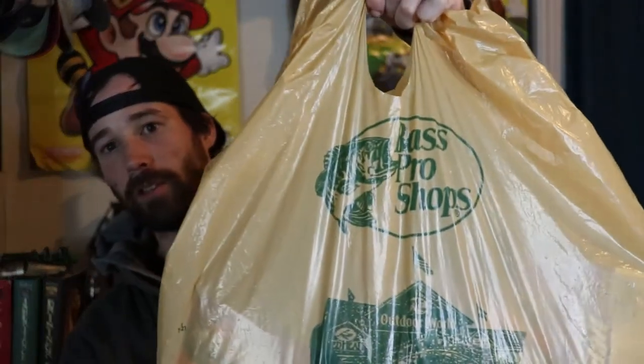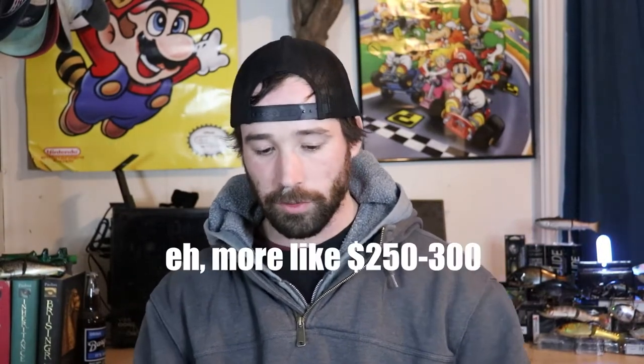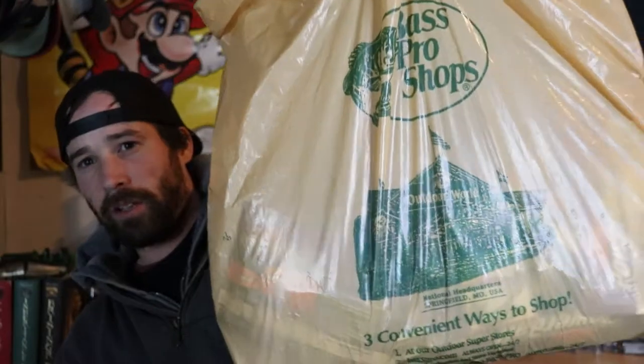Just like all my other unboxing videos, I'm going to be going over everything I bought — not skipping anything. What I have here is an accumulation of about two or three trips to Bass Pro Shops. I've been lazy filming, so I decided to combine them into one big unboxing. There's probably about four hundred dollars worth of stuff in here, including four Megabass lures — that's a hundred dollars right there.